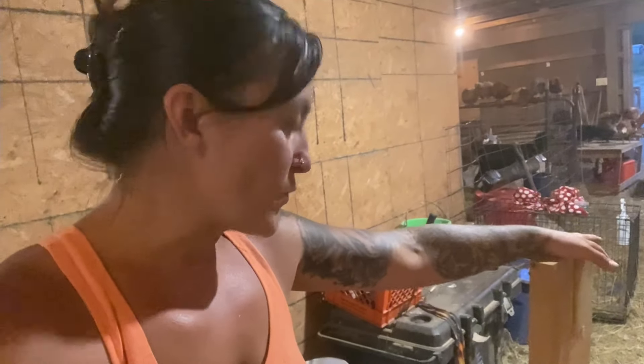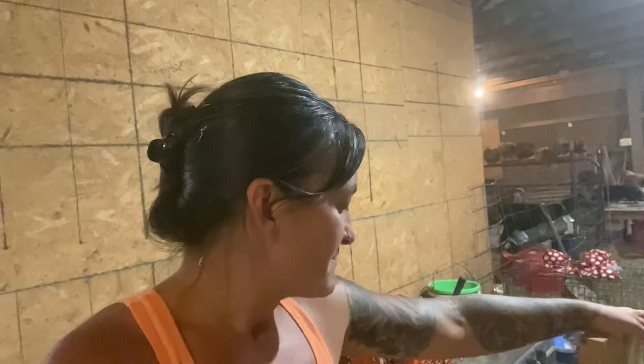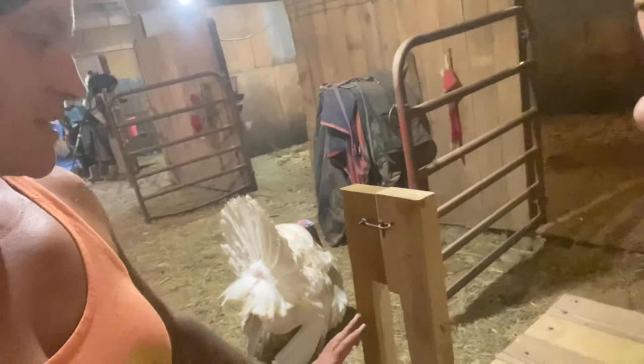I'm so excited about this. With our other stanchion, it works but it's super wobbly — it feels very unstable. And it doesn't have a proper head gate, just two boards that kind of come together at the top and the goats can pull their head right out.